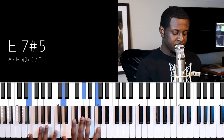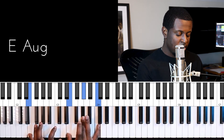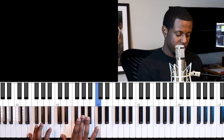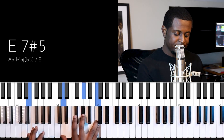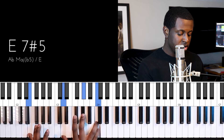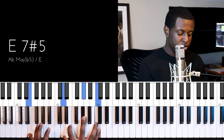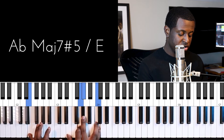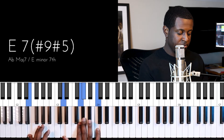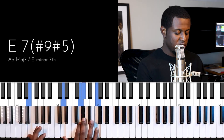I add the D by removing my hand off the E and going a whole step down, which gives me my seven. Since I'm already playing E in my left hand, I don't need to play it in my right — that's one of my big secrets. Now we have an E augmented seven chord. For the sharp nine, we count up three notes from E within the C major scale: one, two, three — that gives us G, our sharp nine. Now we have an E seven sharp five sharp nine chord.